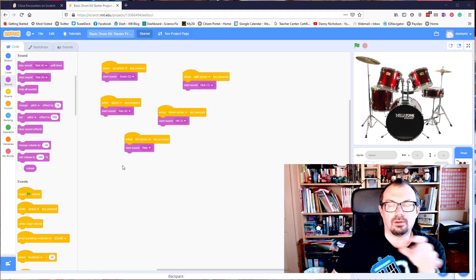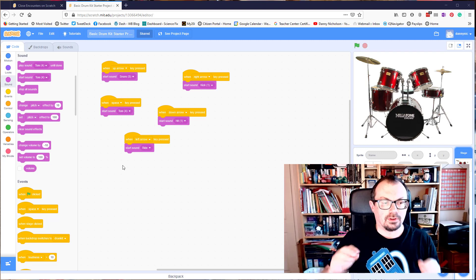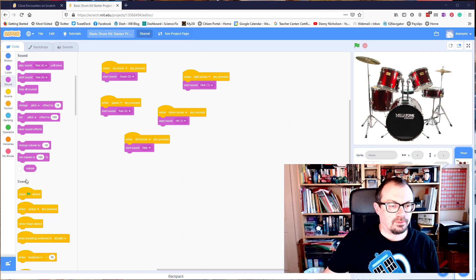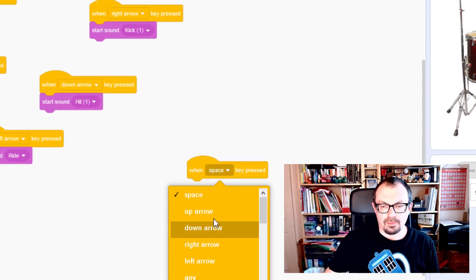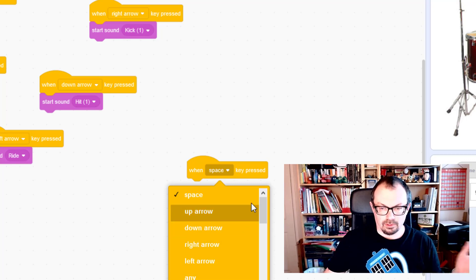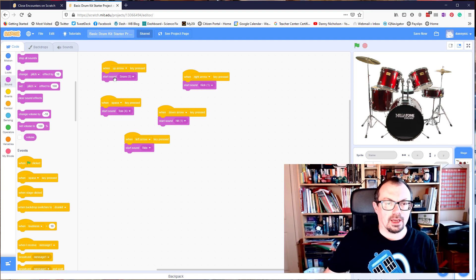In my drum kit version of this, I've basically used a Scratch program that uses events to look for when particular keys are pressed. So you can see down here — when space key is pressed — and you can drag that down and change it to up, down, left, right, or whatever. That's the command I've used up here for when up arrow is pressed.